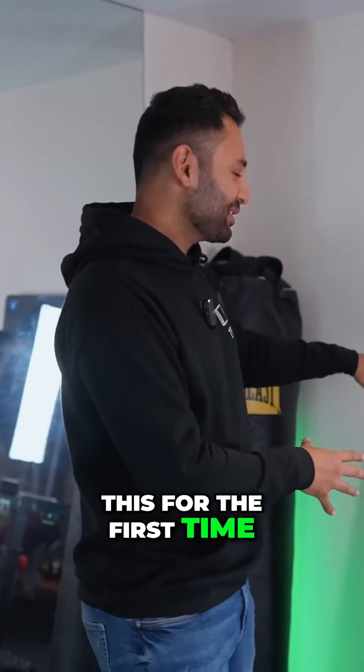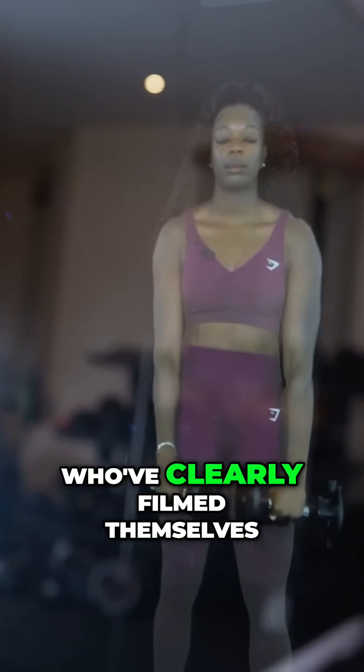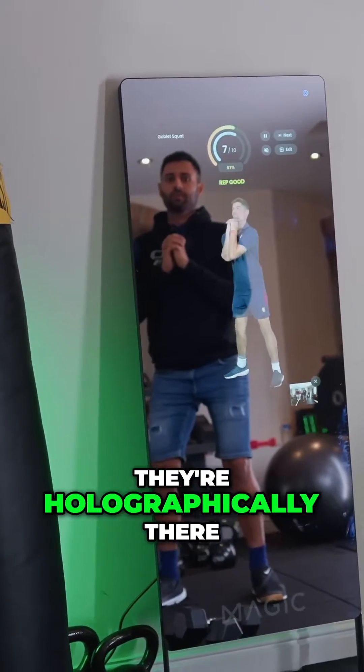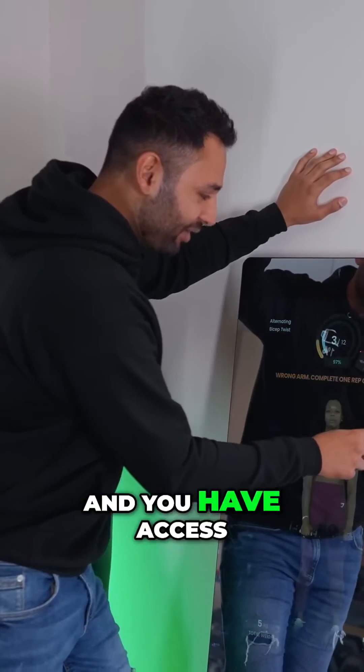When I saw this for the first time, as a fan of technology, this felt pretty cool. You've got all these fitness instructors who've clearly filmed themselves on a green screen background, so they've been able to cut it all out and almost appear like they're holographically there in your room. But it actually gets cooler because you click right here and you have access to music.